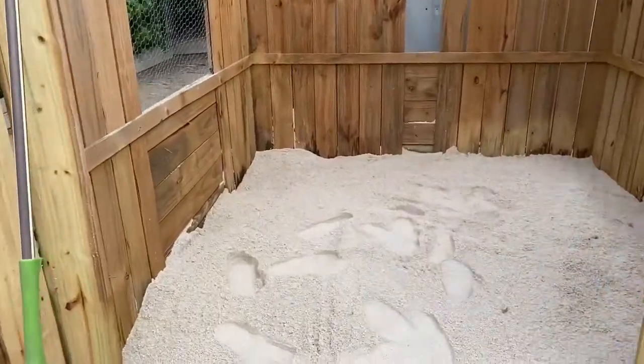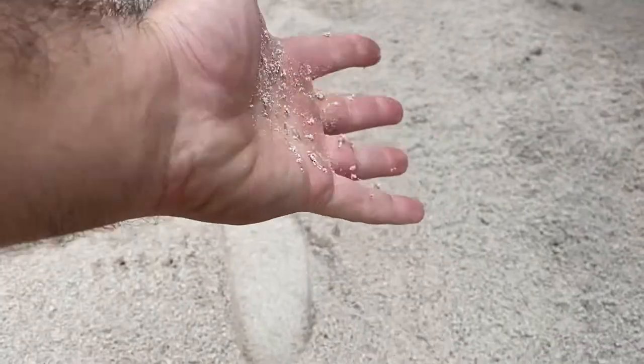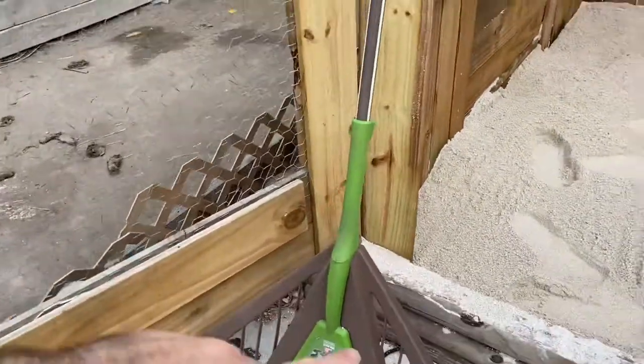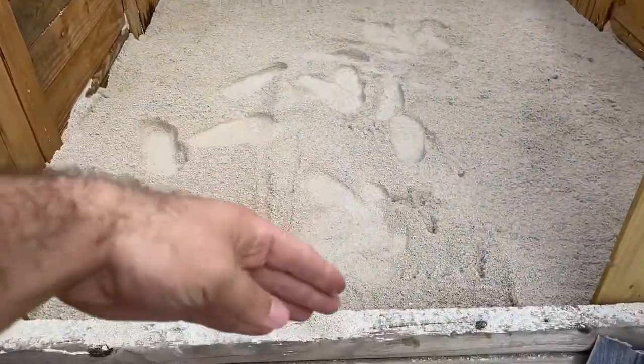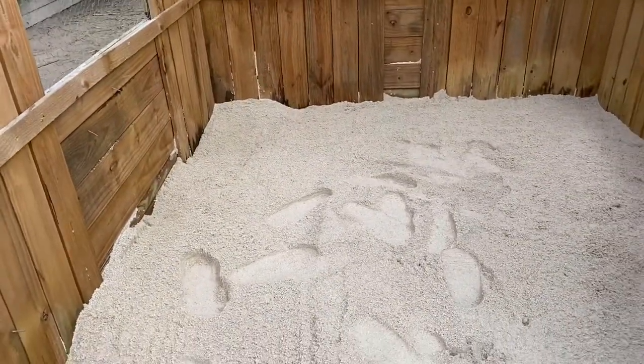At this point I've shoveled a whole yard of concrete sand inside their habitat. As you can see, things are looking nice and beautiful — obviously still a little irregular. I'm going to take the rake, even everything out, maybe make some high points in the back and some lower parts in the front, so they're not so close to the entrance when the door is opened up.